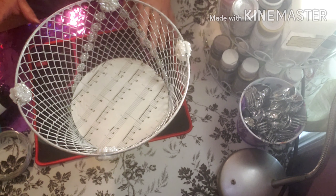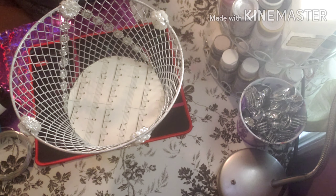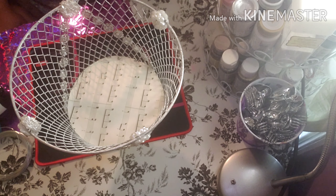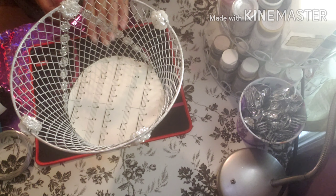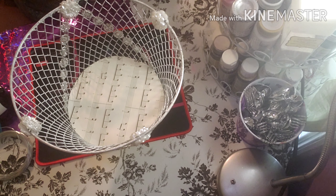It looks really pretty. I'll show you the final results. You can use this basket to put anything in it — your perfume, beauty products, anything like that. You can also use decorative papers from Dollar Tree, like gray with white, and do the same on the lower part. It's easy to clean. I leave the paper loose so I can use it or change it whenever I want.